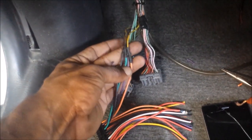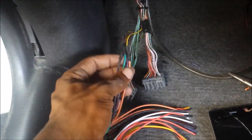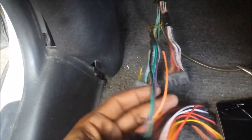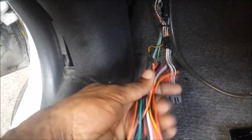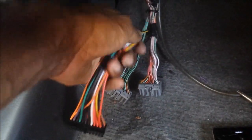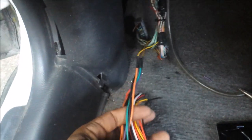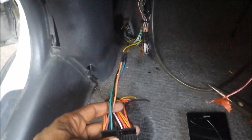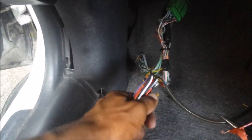We have four wires in — just taking a break to show you. This is essentially what we're trying to accomplish, so we'll go into here. When we're done, it will be like this. What you don't use, like I said, you can tape them up or let them be however you feel — so you can have a neat end result.